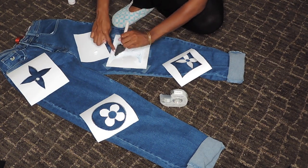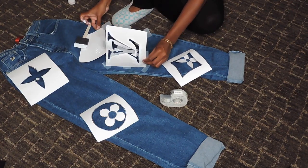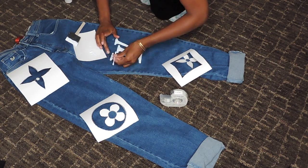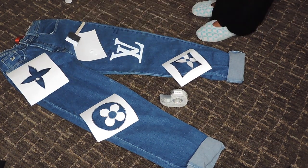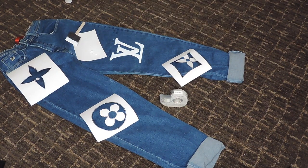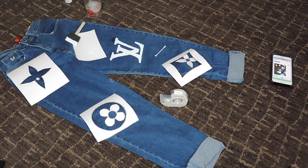After I finish stenciling them on, you guys can see I'm using the stencil to create my LVs — and not just LVs, because there are other patterns too that go with it. I just use my stencils to put it onto my jeans. You can see above the V part of the LV I got a little bit of paint, so all you have to do — at least with this fabric paint — is take some soap water and just rub it and it will come out. That's what you see me doing right now.